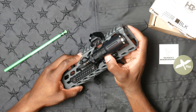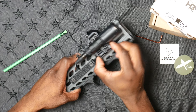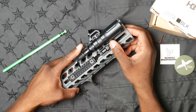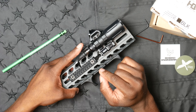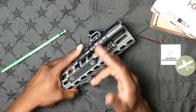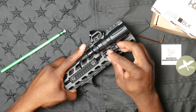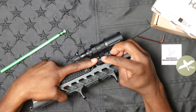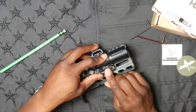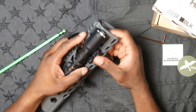Very happy with this Bobro mount. Once it's on there it's on there, and the QD is as simple as rolling the wheel a couple of times and you're off. I might upgrade to the DS00 tailcap from SureFire, which would let me actuate the light if my hot button ever goes down. Additionally, with this QD mount, if you ever need to take it off the rail and use it as a handheld, you can get on and off the rail in just seconds.